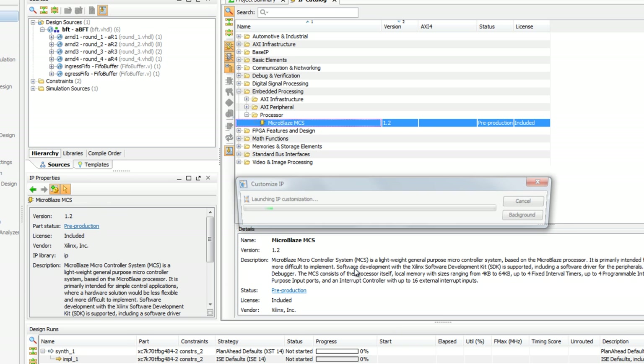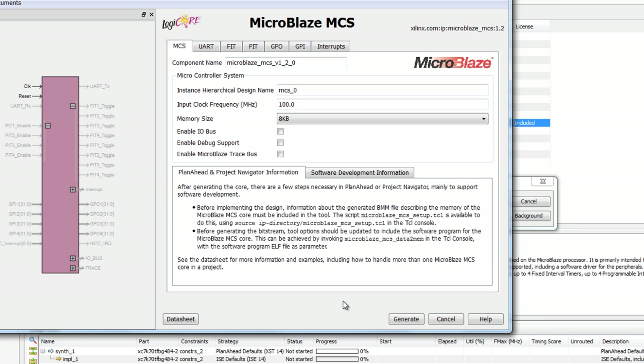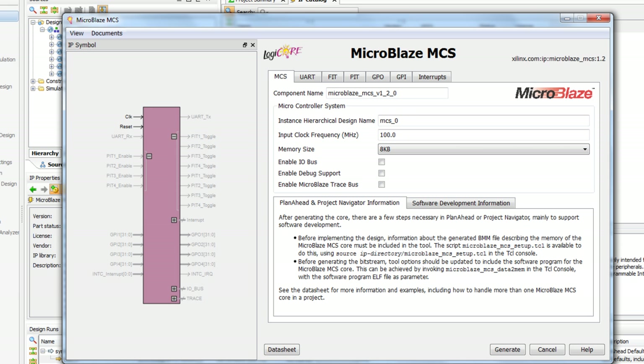Let's double-click that. You'll notice in the details section I get a description of the core, links to data sheets, and I can see what's changed revision to revision — basically all the info you need to analyze that core. Here's the configuration wizard we discussed earlier. You'll notice on the left the symbol, and on the right all my configuration parameters.